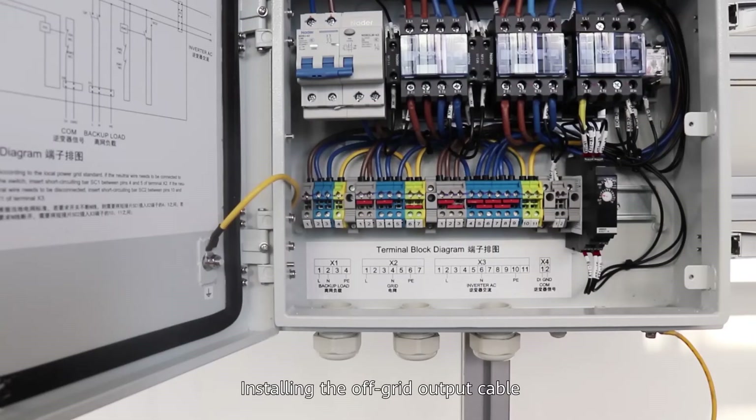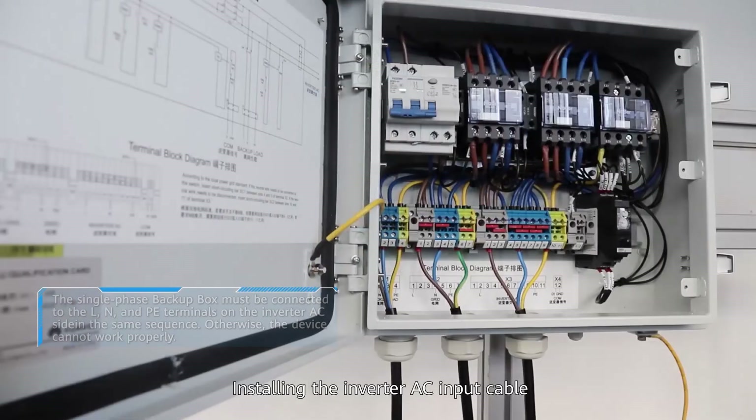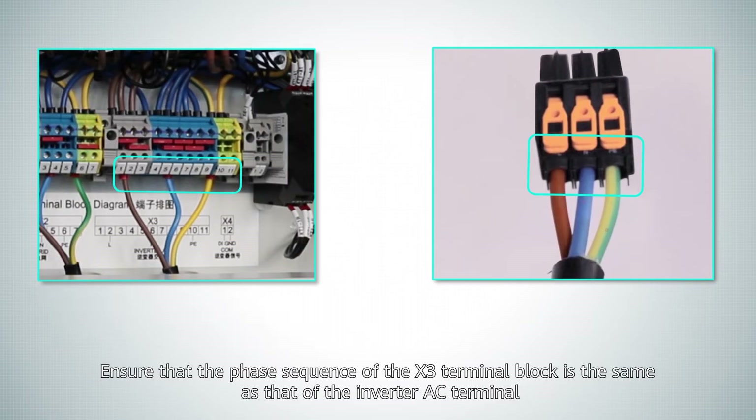Installing the off-grid output cable. Installing the grid AC input cable. Installing the inverter AC input cable. Ensure that the phase sequence of the X3 terminal block is the same as that of the inverter AC terminal.